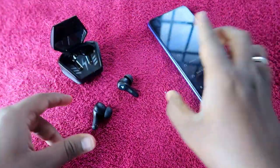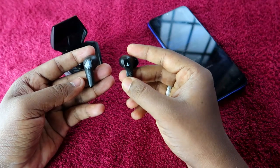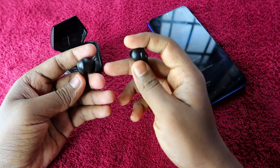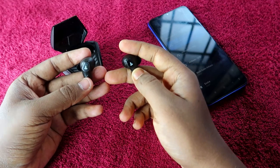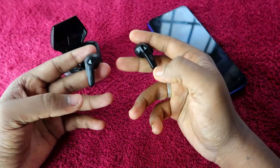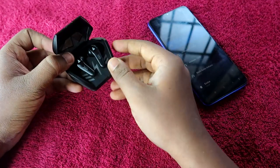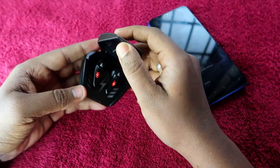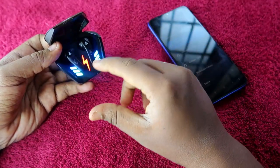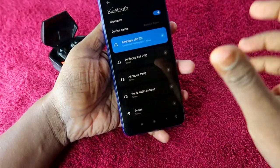First, you need to confirm whether both earbuds are actually in working condition. Turn on both earbuds and confirm whether you are hearing the system audio — most earbuds play a digital sound when turning on. Also check the LED lights: when you open the charging case, confirm whether the light is blinking. Make sure both the earbuds and the charging case have enough battery.